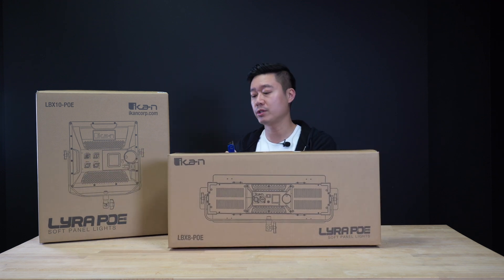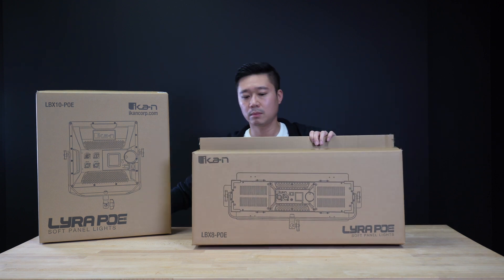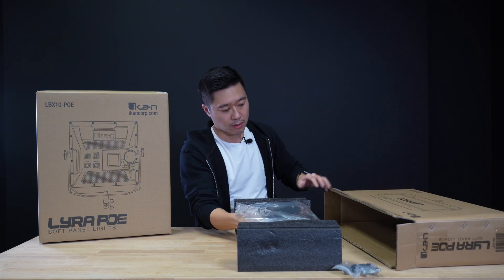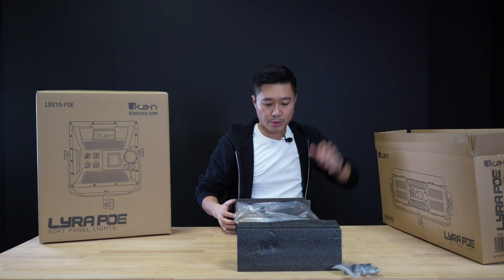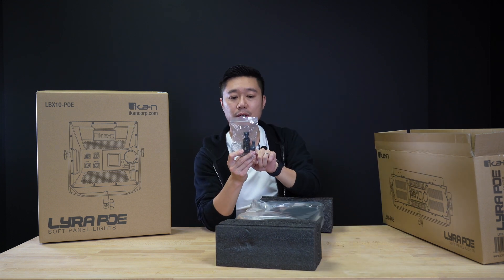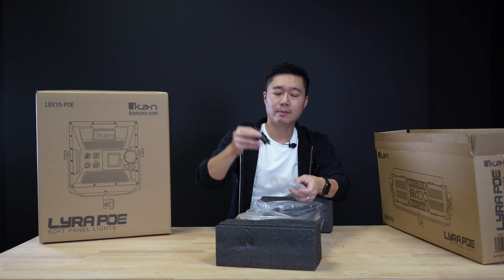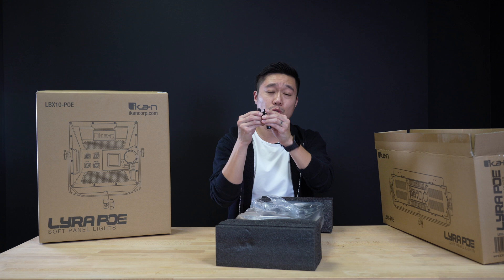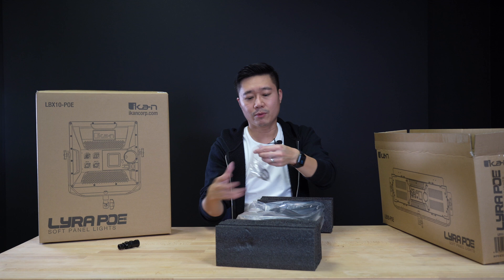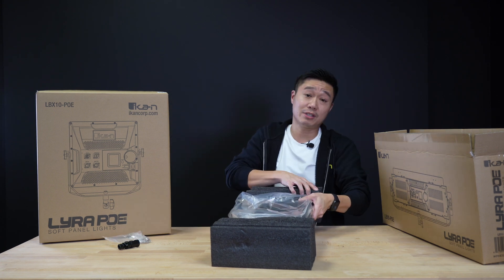Let's do the eight first. You're gonna have a stand adapter as well as the safety chain. So if you want to use a light stand, this is what you would use. Otherwise, you could just use a mega clamp with this. And of course, there's a safety chain included. And then there's the light itself.